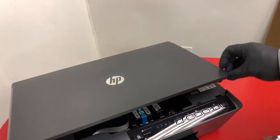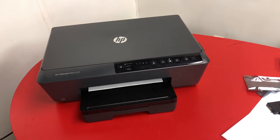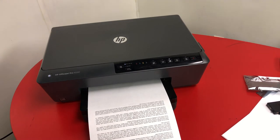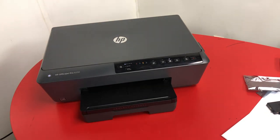Go ahead and close the cover on the printer. After a few minutes your printer will realign and you're back in business.